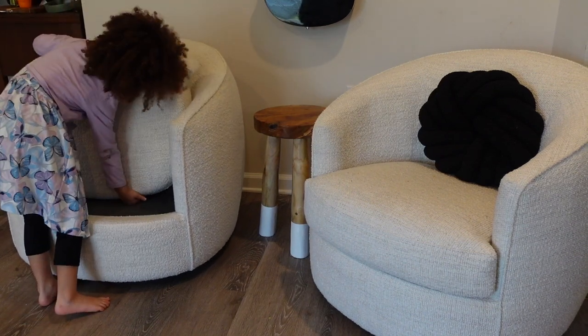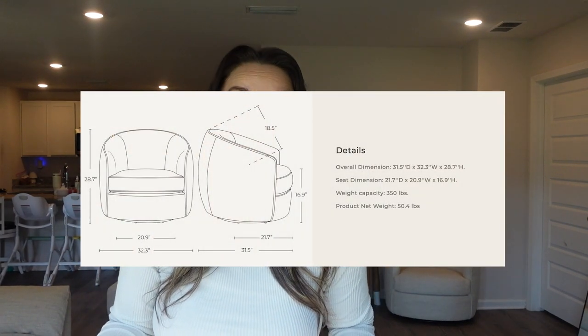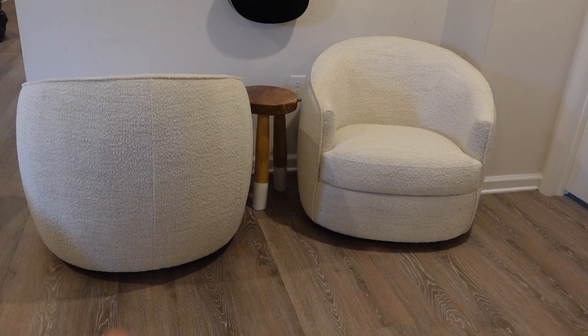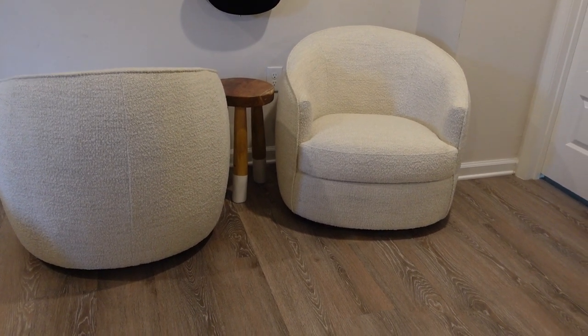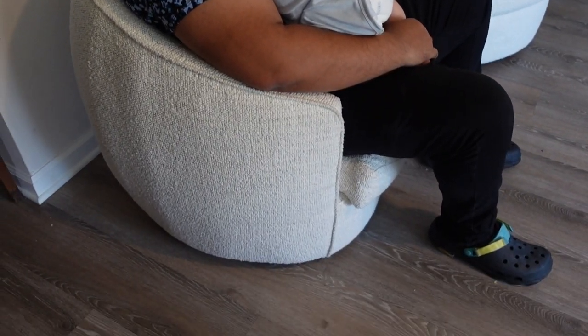The seat cushions on the accent chairs are reversible and fully removable. Weight limit is something I always look at when buying new furniture — my husband is not petite, and I want our furniture to withstand any guests we have over without anyone feeling like it wasn't made for them. This stuff passed the test. The Luke Swivel accent chairs are stunning, they swivel all the way around, the seat cushions have a zipper closure so you can take them out and clean them, and they are so comfy cozy.